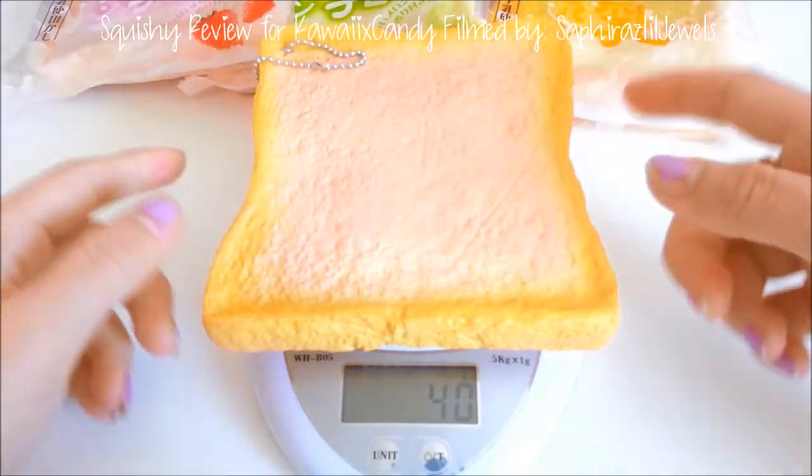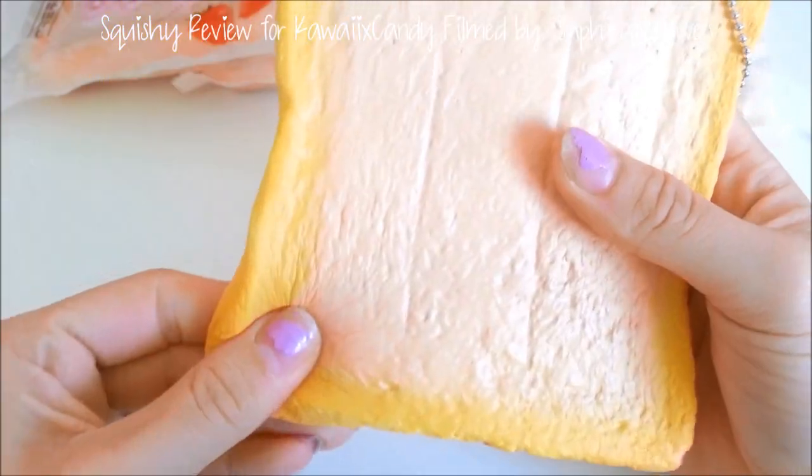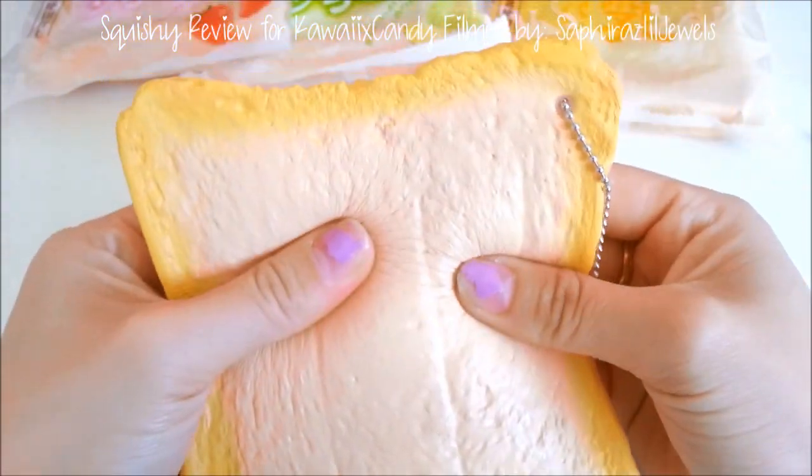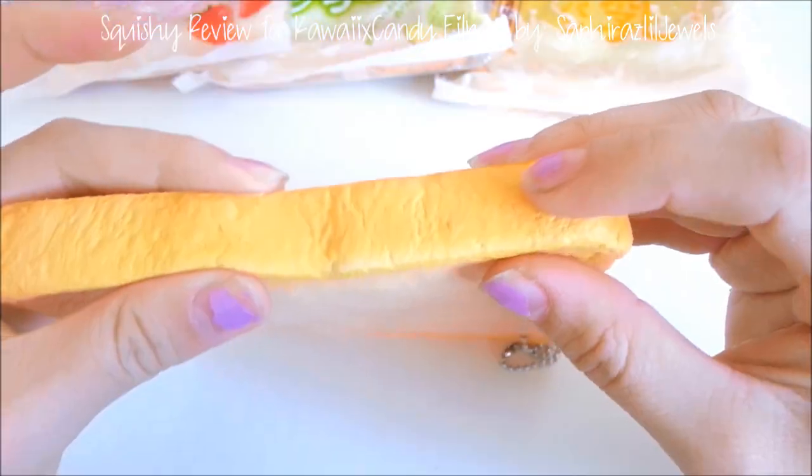This is about 40 grams. It has a really nice, beautiful sheen to it — the color is very, very realistic. I really like this color; it reminds me of the semi squishy 2.5.